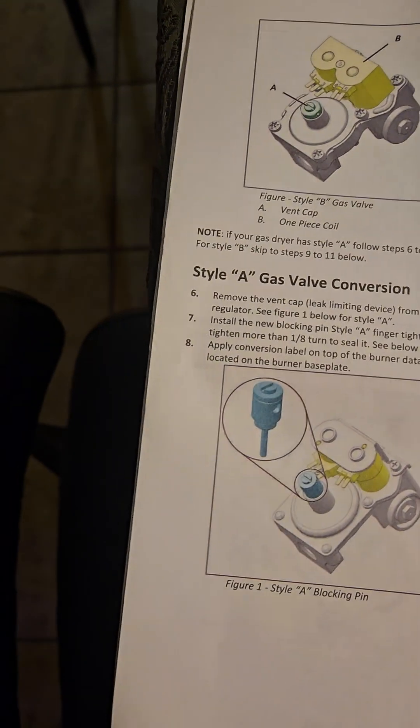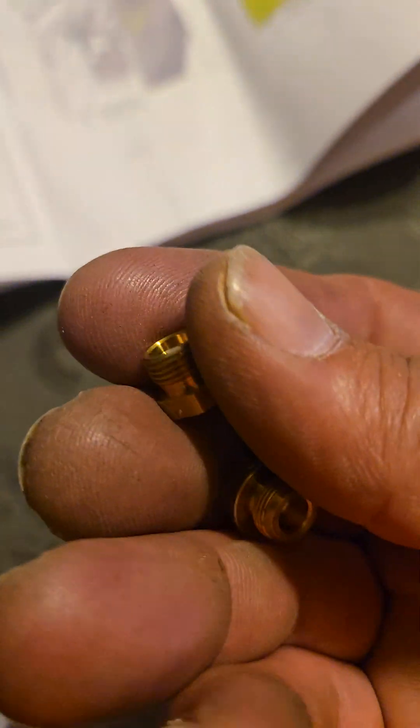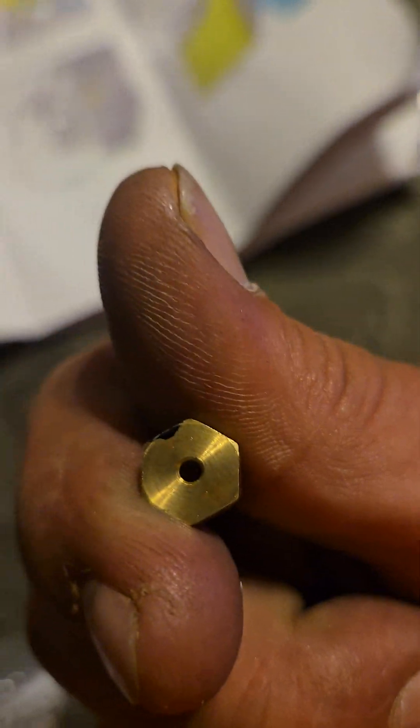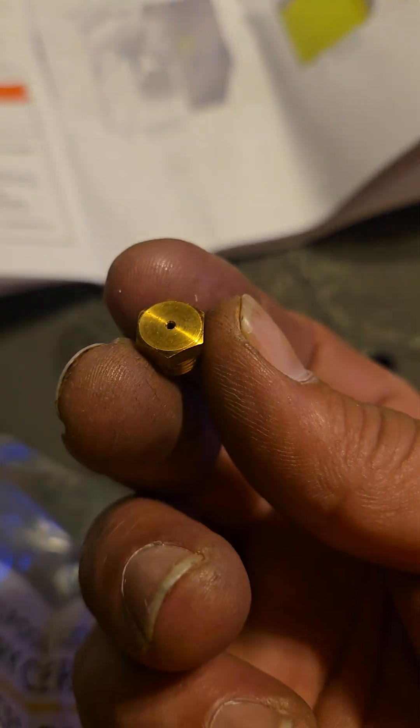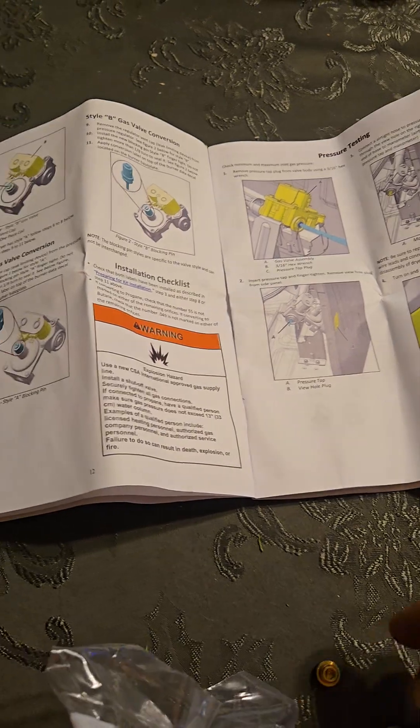There are two different style conversions. I noticed on my jet it came with a white one and a black one. The white one's thread was too large to fit my orifice, so I had to use the black one. This is the natural gas one — this was the plug for the regulator. In other videos, everybody was using the white one for propane, but for mine, only the black one fit.